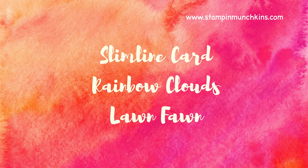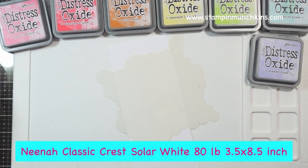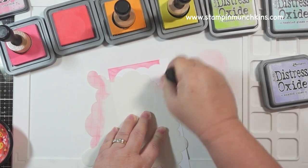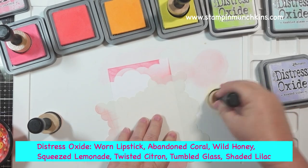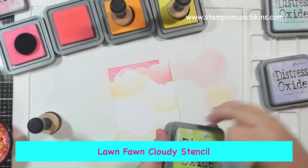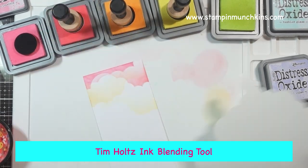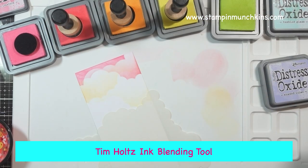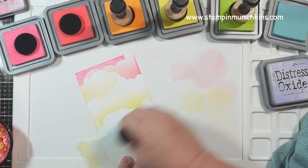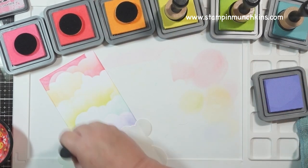I'll be making a slimline card today, and I'm cutting my Neenah 80lb Classic Crest Solar White at 3.5x8.5 — that'll be my panel. I'm using my Distress Oxides in a rainbow order, and everything will be listed below and on the screen so you can take a screenshot. I'm using my Lawn Fawn Cloud Stencil to make my rainbow clouds, my Tim Holtz Ink Blending Tools, and my Waffle Flower Water Medium Mat. I like using the mat because it is non-stick for my card panel, so I don't have to hold it down as much.